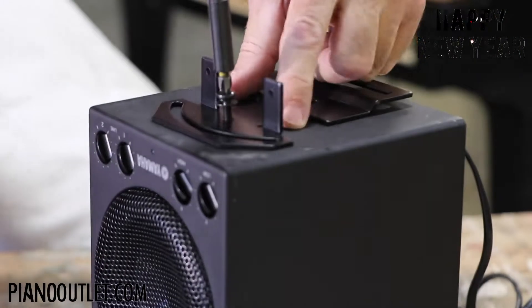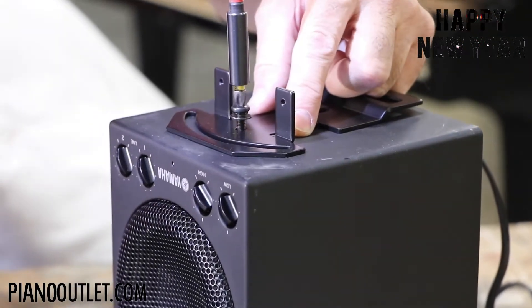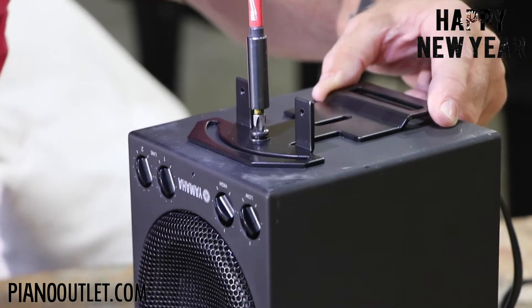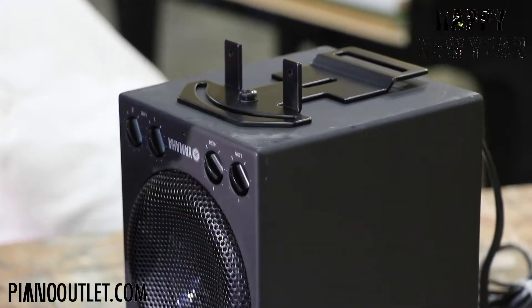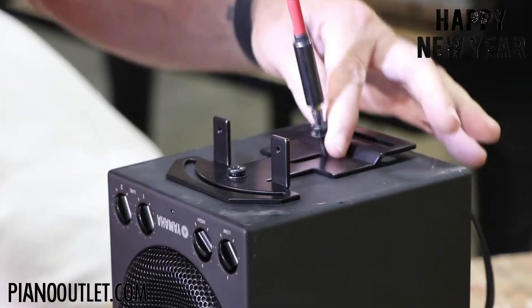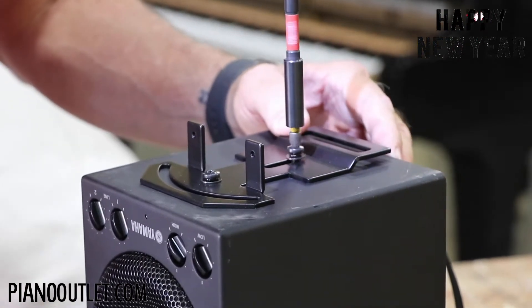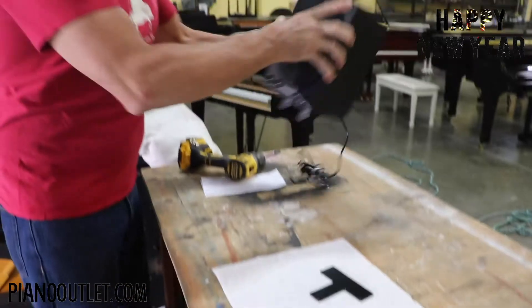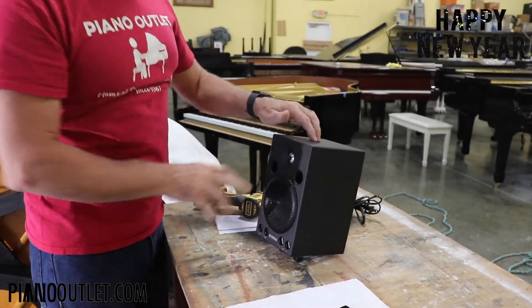When you purchase a speaker from me with the kit included, all these parts come with it. Now you have your speaker holder and your speaker hanger attached to the speaker.